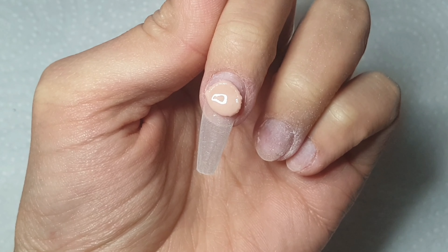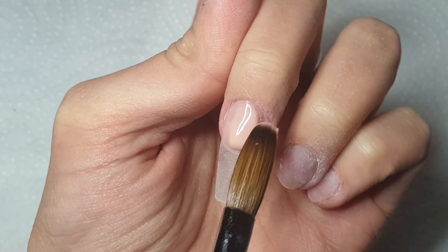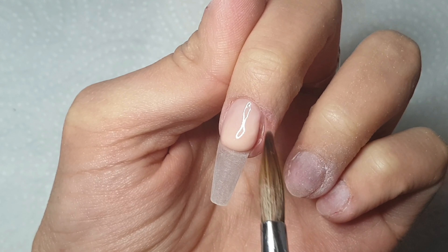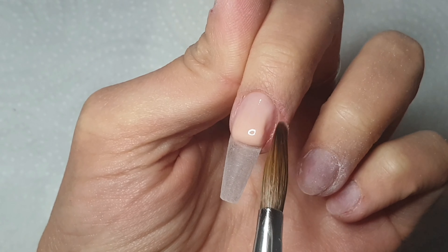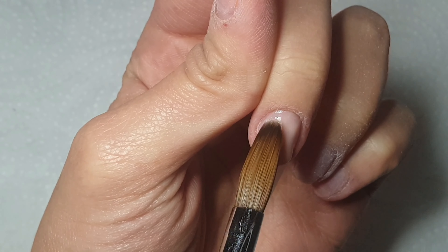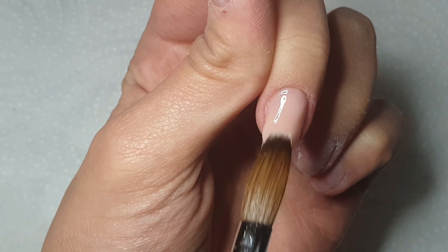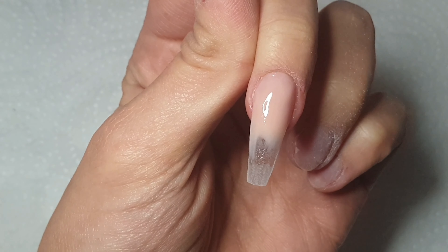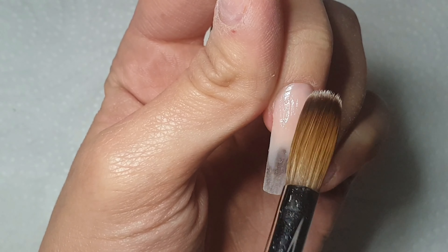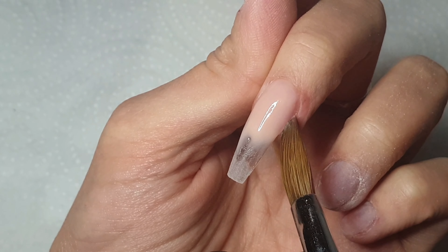I've basically sculpted a clear base and then filed and buffed it all over, so I have a nice smooth canvas to work on. However it is super super thin — it's my first time sculpting in a very long time. I basically always use tips and then every now and then give sculpting a practice. So I'm coming in with that Peach Sorbet at the cuticle area and then pulling it down the nail.